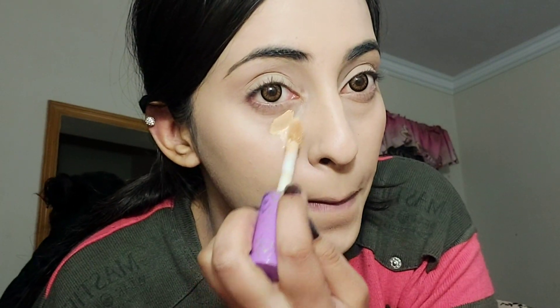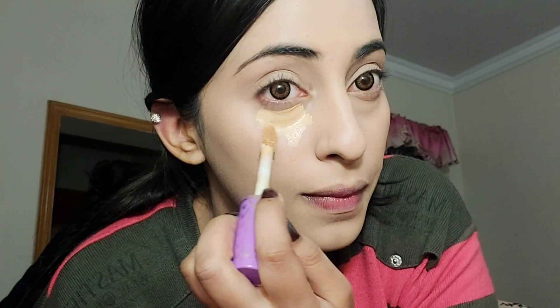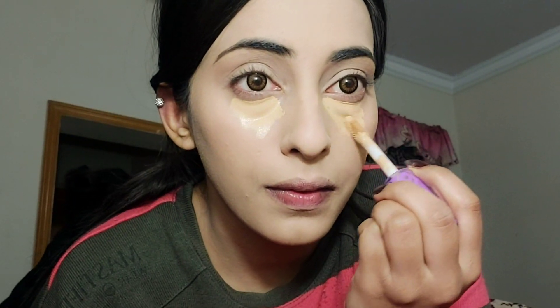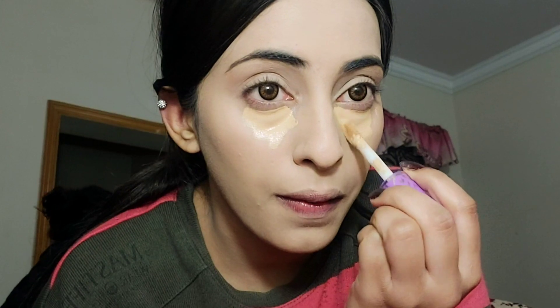If you have a lot of dark areas, you can use a high-end concealer to cover them properly. I am using a tape shape concealer. I put it under my face and then blend it with the beauty blender after leaving it for a little while.